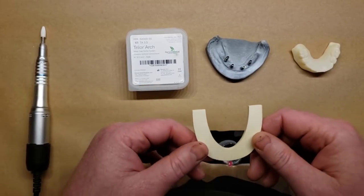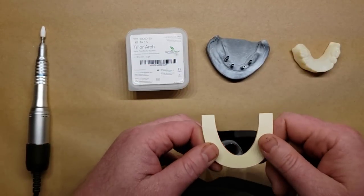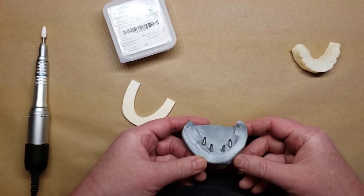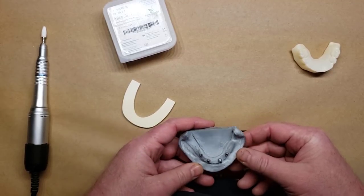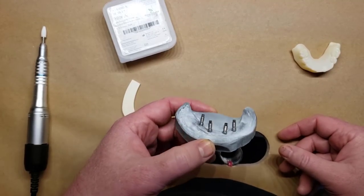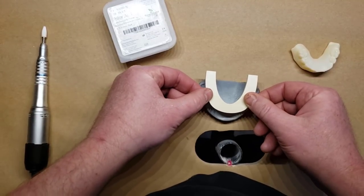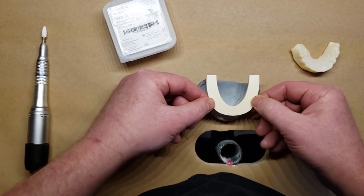This is an alternative method that can be your definitive long-term restoration but made far cheaper, far quicker, and far easier. We're going to be working off models. Let's say it was an all-on-four configuration, and multis or temporary cylinders have been placed. These are BioMax implants with temporary cylinders. The idea is to use this Trilor arch bar material to directly make a bar that is practically indestructible, directly in the mouth.